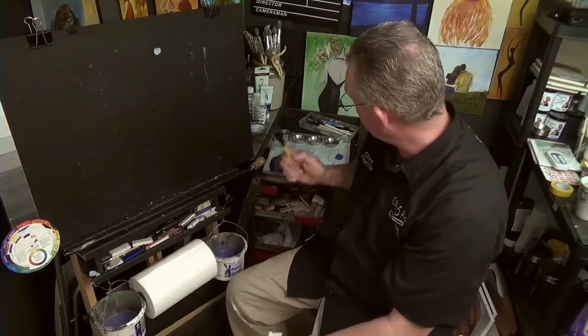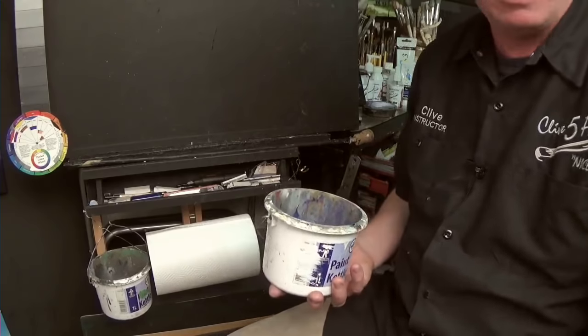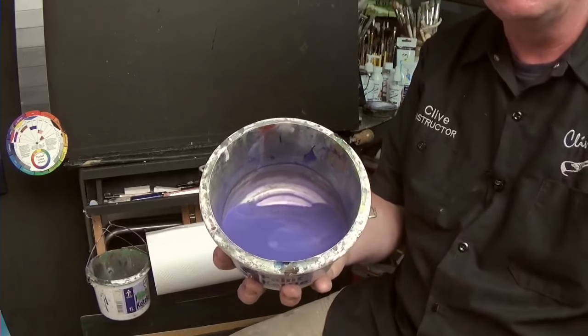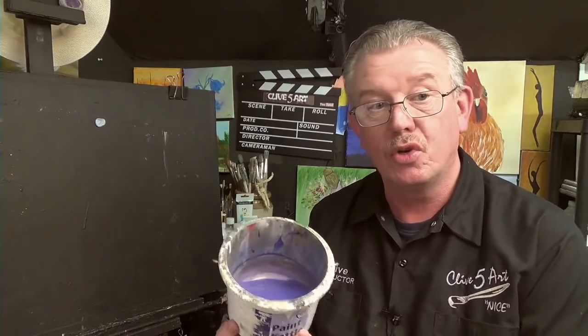Inevitably, this water is going to get absolutely filthy. I've just done a painting using a lot of purples and dark blues, and you can see the state of that water. If you let this water settle, the sediment — the plastic bits of this paint — is going to stick to the bottom of the pail. If you've ever emptied a dirty old glass that's been standing overnight, you'll know what I mean.